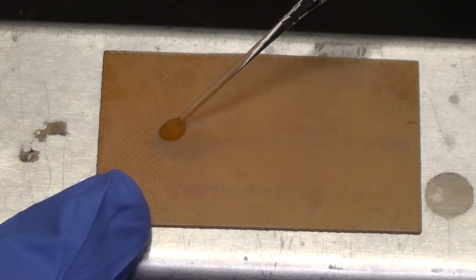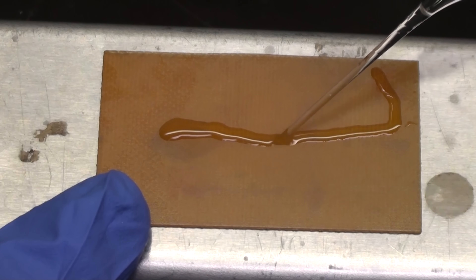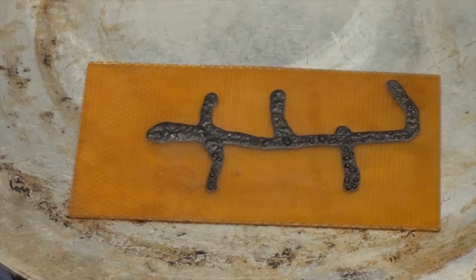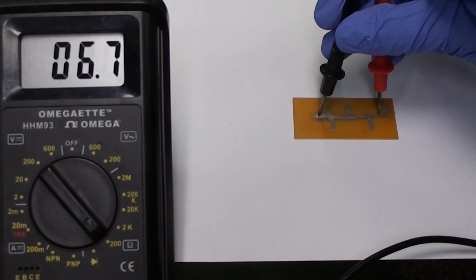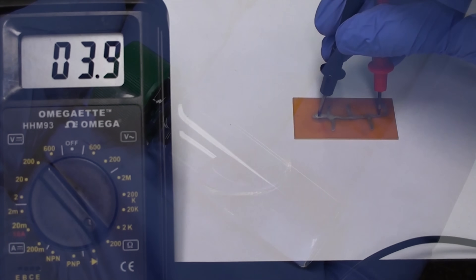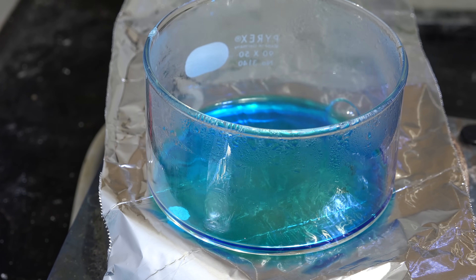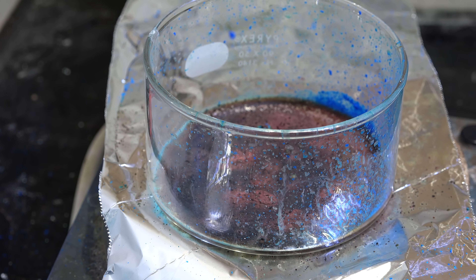Greetings fellow nerds. Some years ago I made silver conductive ink — a liquid that when applied to a surface and then heated would decompose into metallic silver that was conductive. A number of electrical engineers have asked me if there was a copper analog of the same substance. While it's not an exact analog, in this video we'll make copper formate, a useful precursor to copper conductive ink.